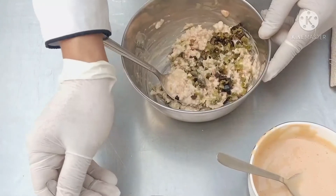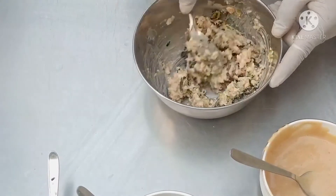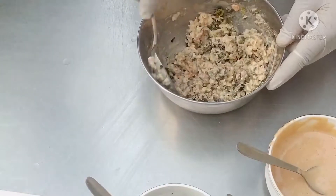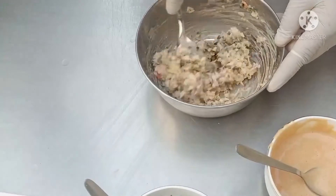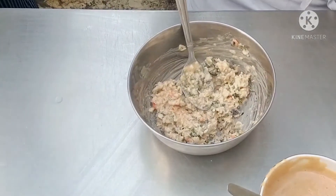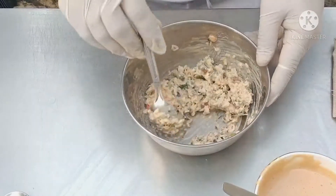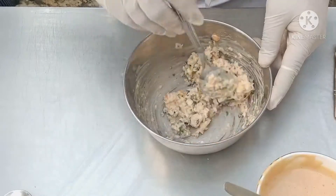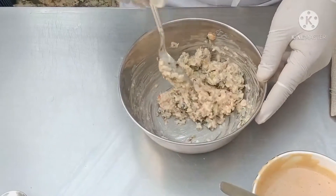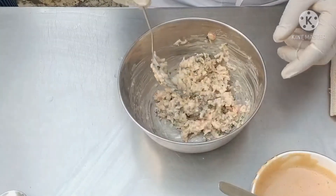Now we will add some chopped parsley. You have to check the seasoning — Chef Shad, please test this. Just add a little bit of pepper powder. We will check because the cocktail sauce which we have added is already salted, so we will check for seasoning and then add salt if needed. Make sure that you don't make the stuffing too saucy, otherwise your tartlets will become soggy. Make sure you have a firm kind of stuffing which will not soak your tarts. So we are ready for stuffing.